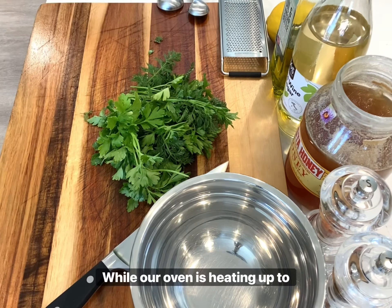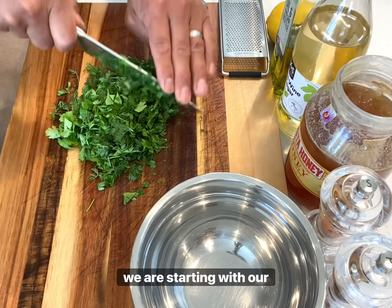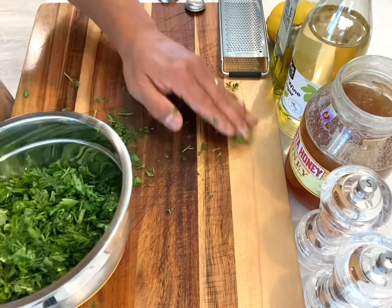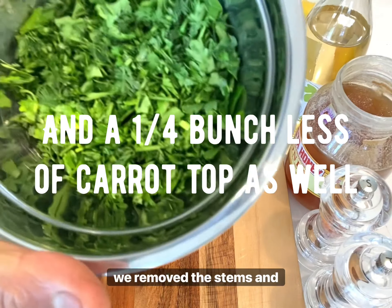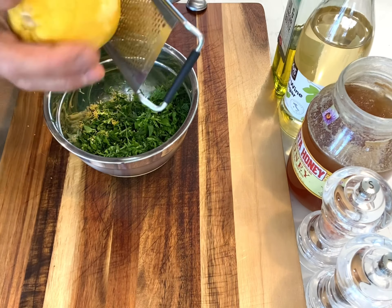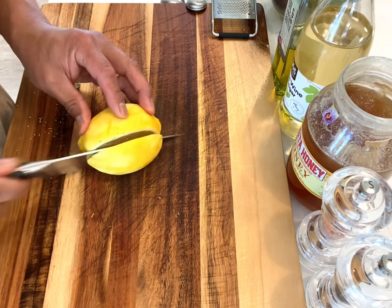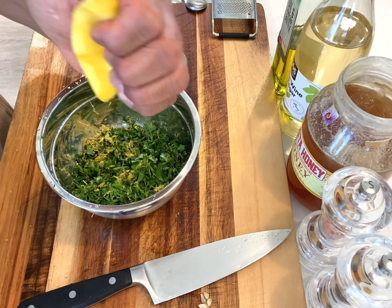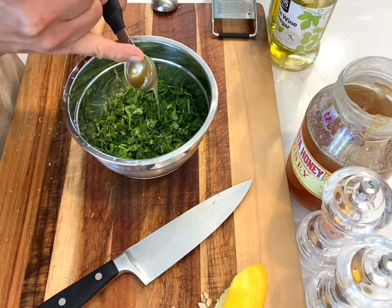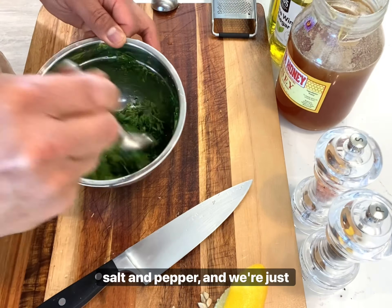While our oven is heating up to 450 degrees Fahrenheit, we are starting with our sauce. First, after washing our parsley, we removed the stems and roughly chopped them up. Now we're zesting our lemon using a microplane. About a third of that lemon, minus the seeds, we have the juice. We have olive oil, white wine vinegar, some local honey, salt, and pepper.